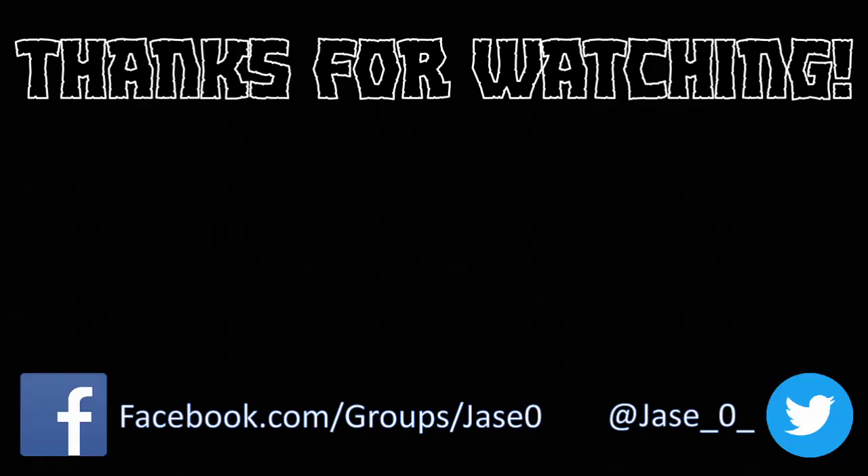Thank you very much for watching this, probably the last October 2021 video. If you like what you've seen here today, then please consider subscribing and all of that stuff. If anyone has any questions or suggestions, then please comment below.